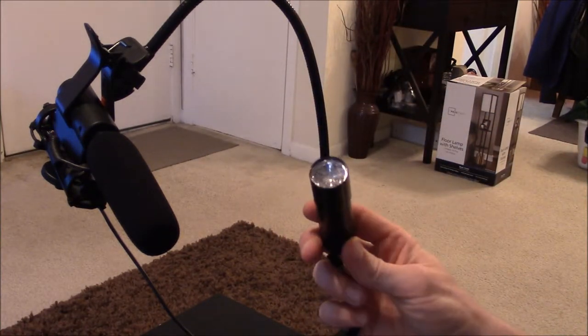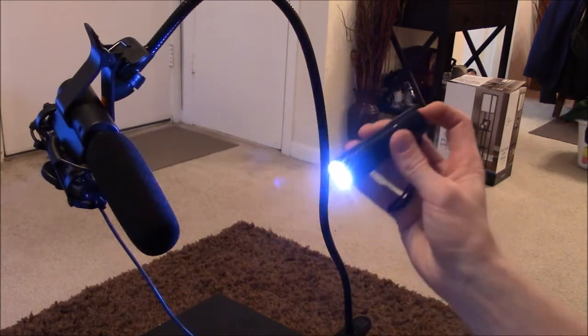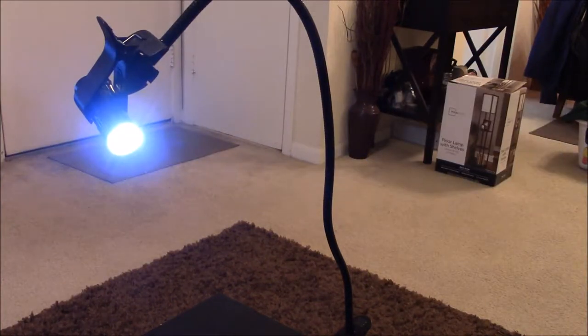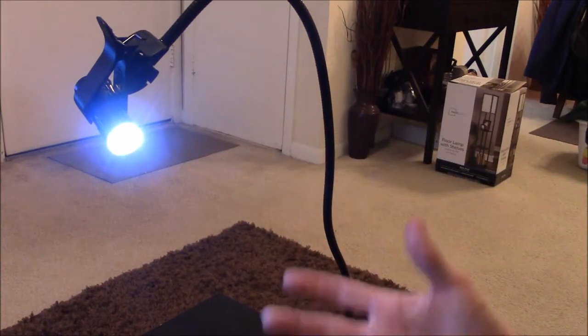I do have another idea. I'm going to try using this to hold a flashlight that could light up whatever I am reviewing. That works good — it puts off good light, and it stays pretty much wherever I aim it, so I can have this nice light shining down on whatever object I'm trying to review.